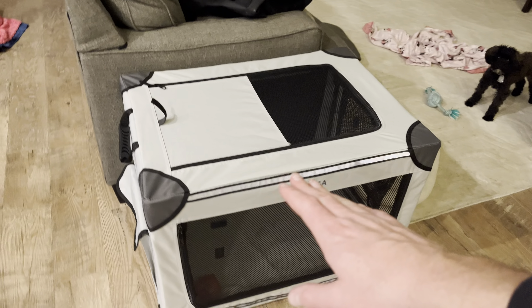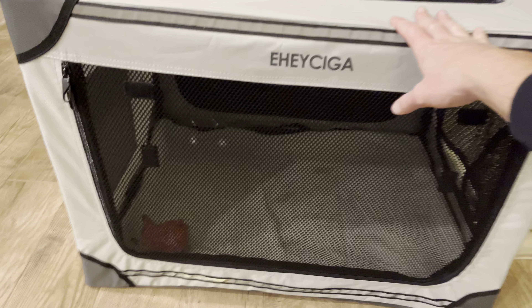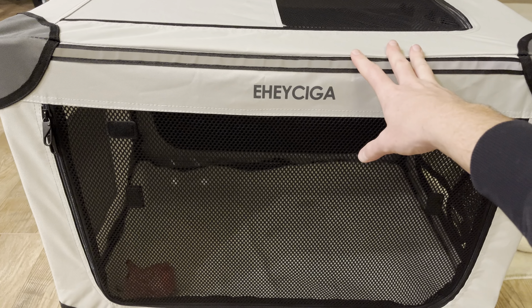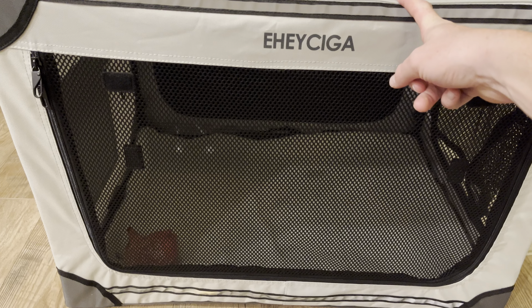Highly recommend this thing — it is super awesome, very functional. This one is the 26 inch, but they do have smaller and even much larger versions of this thing to meet the needs of your dog. So highly recommend this Eheziga portable dog crate. This thing is amazing.